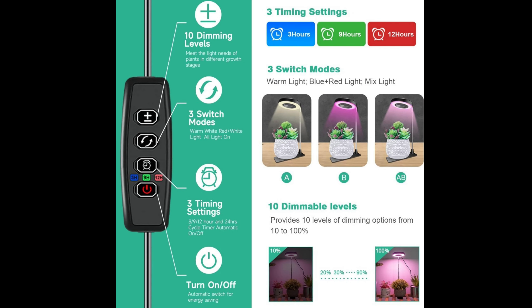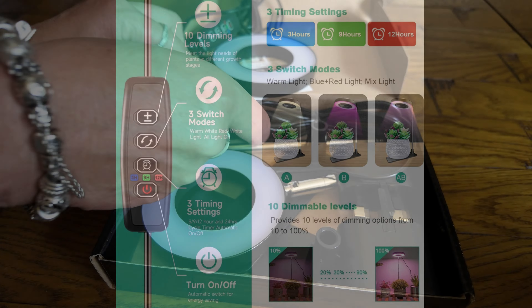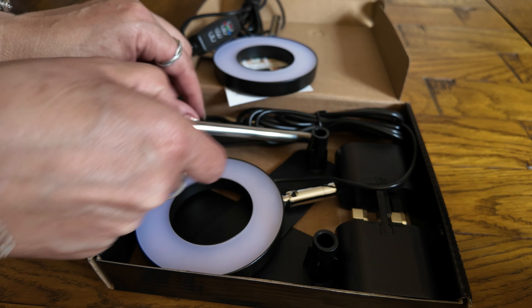Once set up, it will automatically turn off after the set hours, then turn on at the same time the next day for a 24-hour cycle. I recommend the 12-hour setting for the best plant growth.